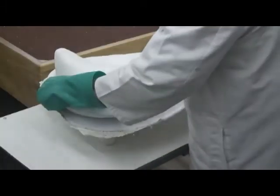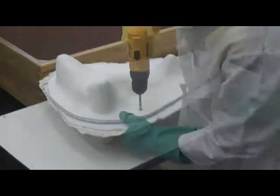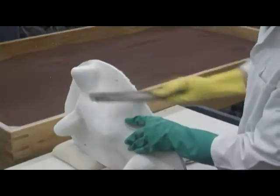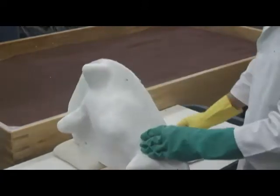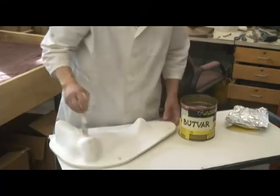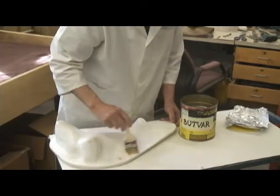Place this trimmed half back on the fossil and mark the second flange edge. Drill the bolt holes, flip the jacket, and trim the flange edges of the second half. With a coarse file, smooth and round the edges of both jacket halves. Sand the edges and surface with coarse sandpaper. After the jacket has thoroughly dried for at least 24 hours, seal the surface with a thin mixture of butvar, especially around the edges to keep the fiberglass fibers out of the user's hands.